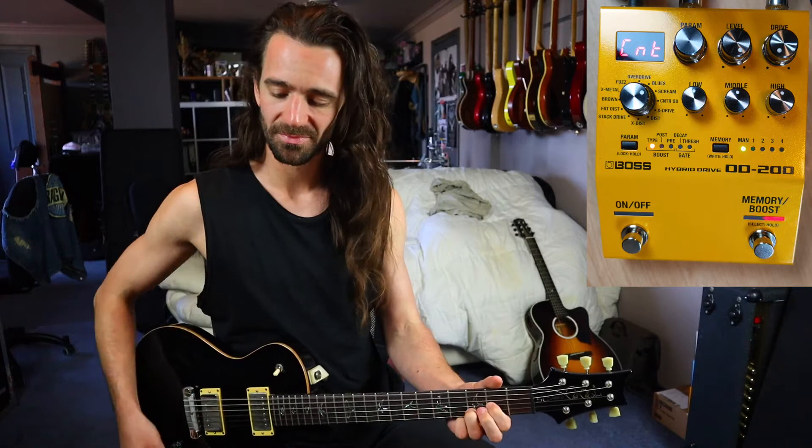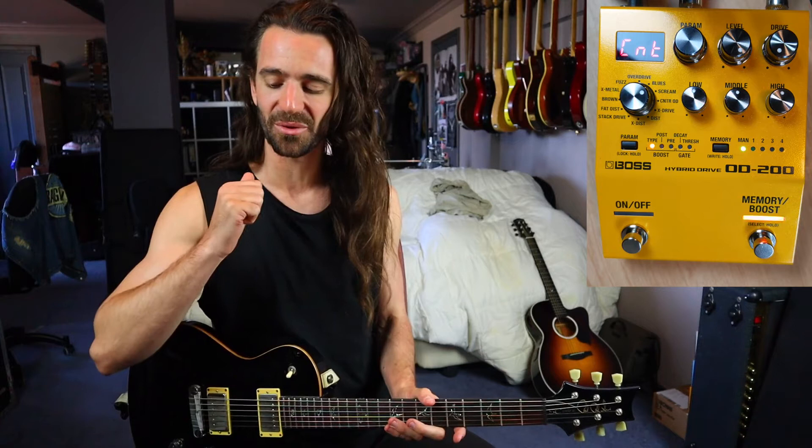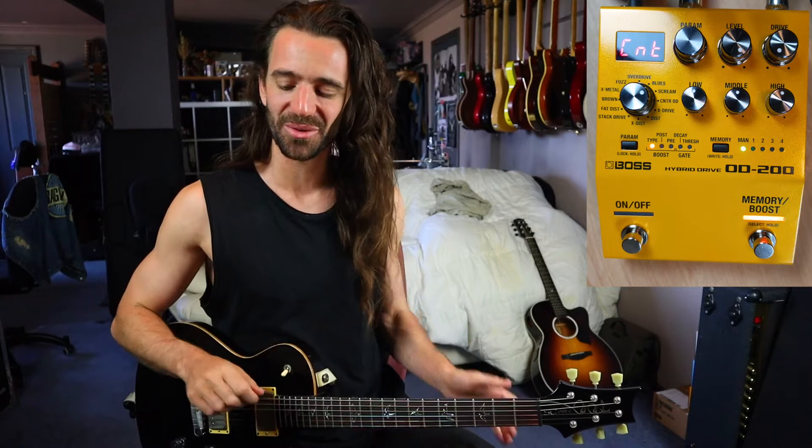Let's start with the classic. I've got the Tube Screamer selected, drive on zero, level all the way up. That tone was pretty uninspiring. Let's see what just the stock settings can do, then I'll tweak the EQ a bit, and then we'll get into the gate.